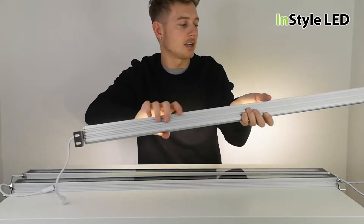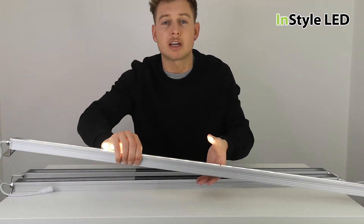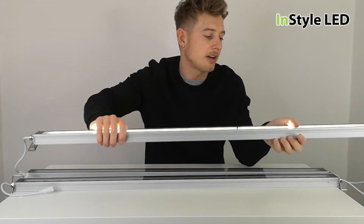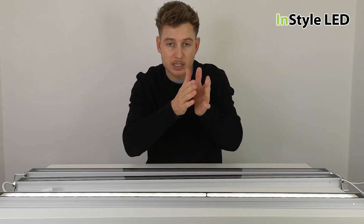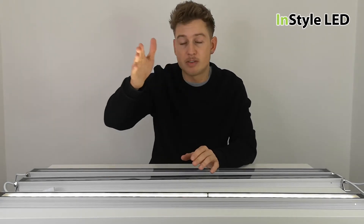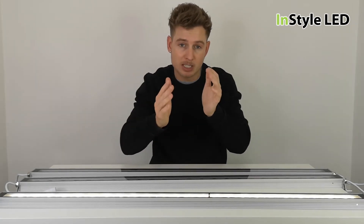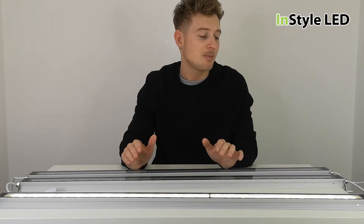The cables can be daisy chained, and if used internally you can cut the connector off and extend them with two-core cable, so you can have them as far apart as you wish. Or you can have them butted up together to give a continuous wash. If spaced further apart — one, two, or three meters — that will give you distinct shoots of light, whereas butted together you get a complete continuous wall wash.